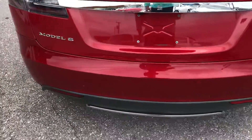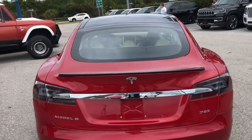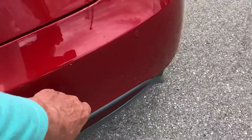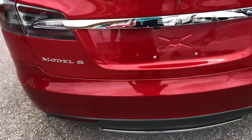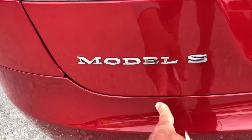Coming around to the rear. Chipping here and a scratch right here as well. Chip right here.